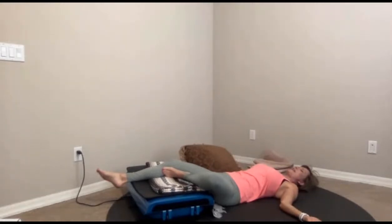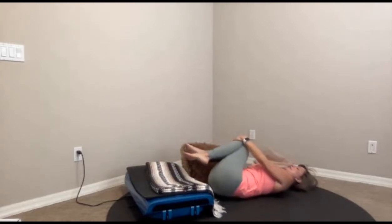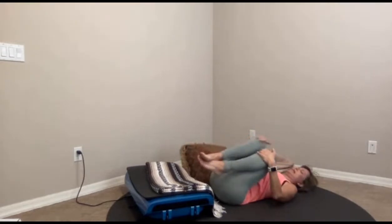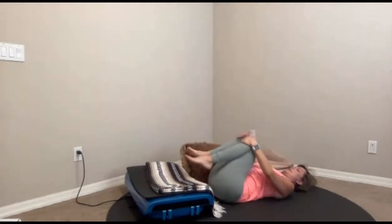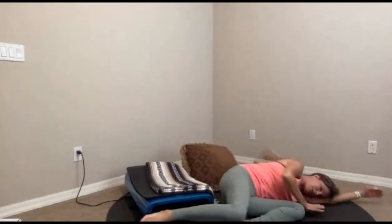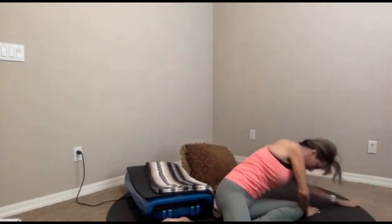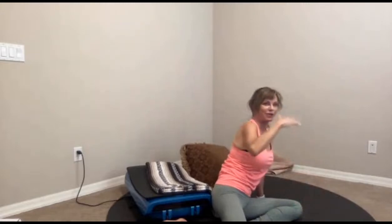Now we'll come out of this posture by hugging both knees in, rocking a bit side to side into the lower back. Tuck the chin if it pops up and let your eyes gaze over your knees, then slowly roll over to your side. Bring your hand in front of your chest and roll up. Take your time because we put a lot of blood flow back here. That should feel really yummy.